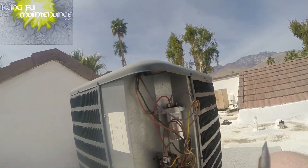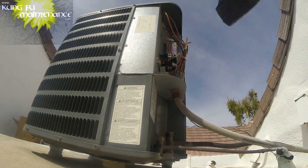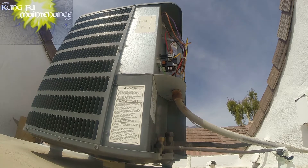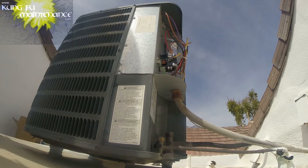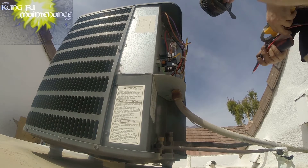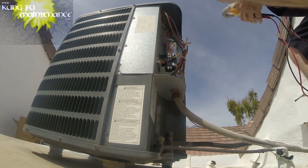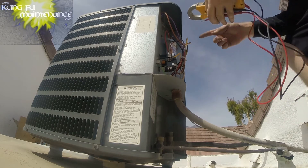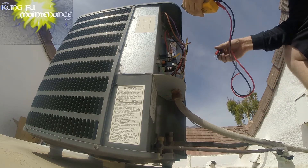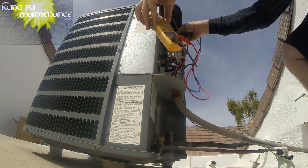There we go. There are the two start wires, and now we can test it. No hard start kit on this one either. I think I'll probably be changing this out and adding the hard start kit. I was reading on the Tecumseh capacitor site — they recommend two separate capacitors: one run capacitor and then the hard start kit or start capacitor. It splits the capacitor, and the thought there was that it increases longevity.